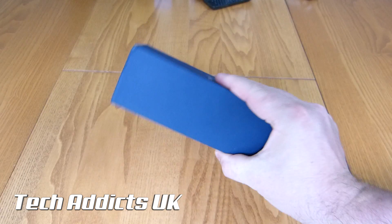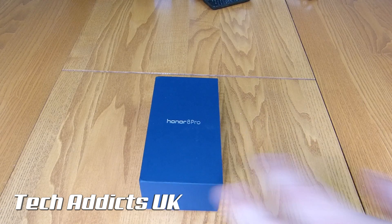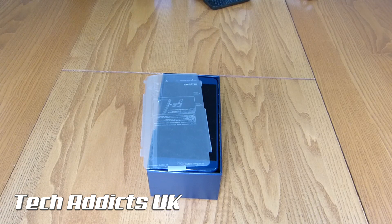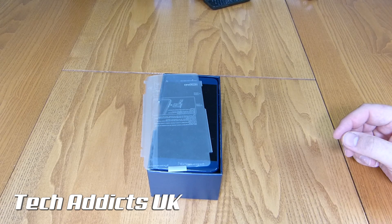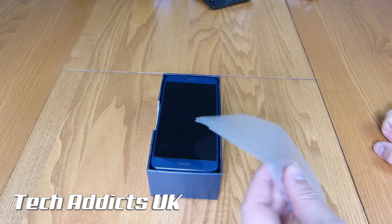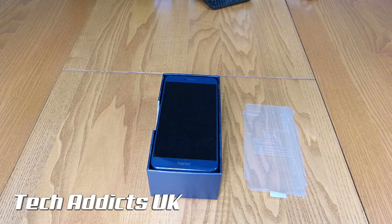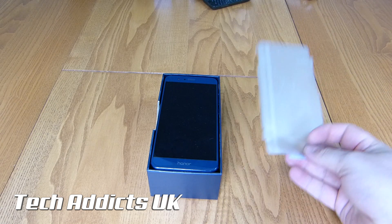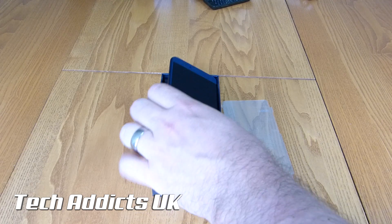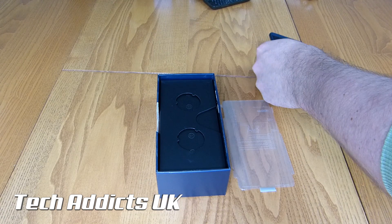The box is very simple — blue and all that kind of caper. Inside, obviously this is a test device from Honor, and I only have it for a limited period, which is unfortunate. It's not my own device, I didn't purchase it, but some other folks have had a look at this, and as a result it's not quite as boxed as I would like it to be. So we have the device on top, and we'll have a look at that in a minute.